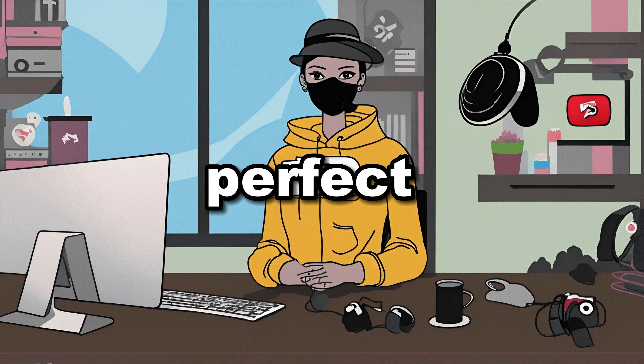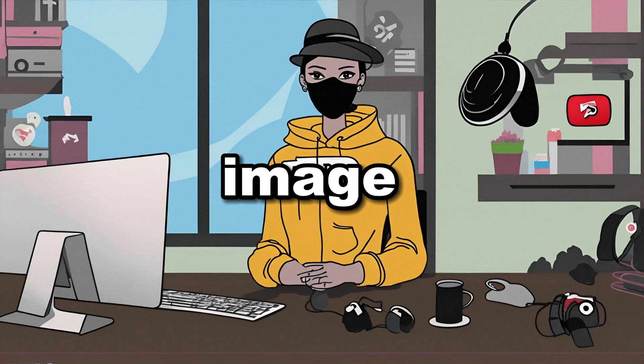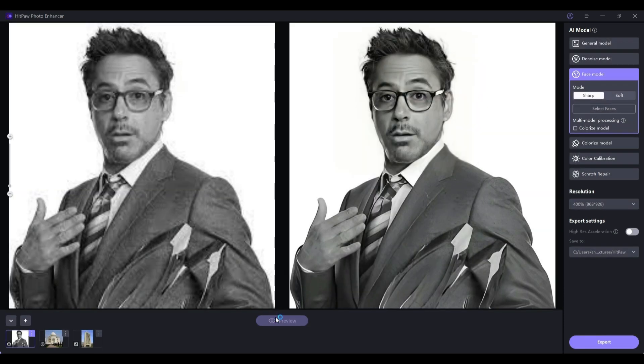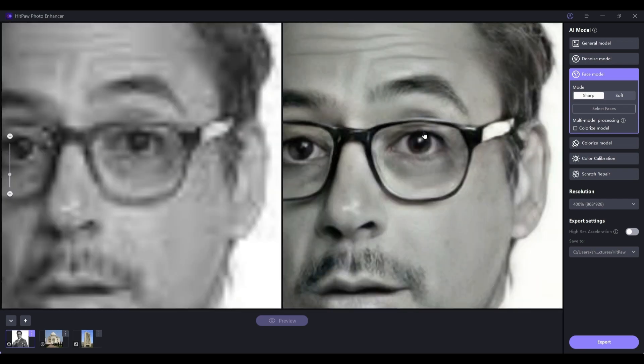This model is perfect for low quality and blurry images that contain faces. Let's upload an image with a face. Select the Sharp model and set the resolution to 400%. Click on Preview and witness the magic. As I zoom in you'll see a remarkable difference in the image's clarity.